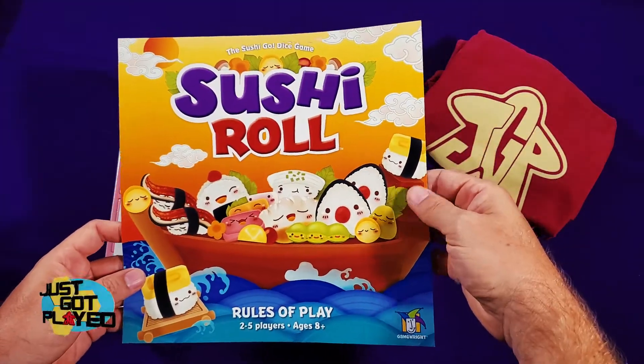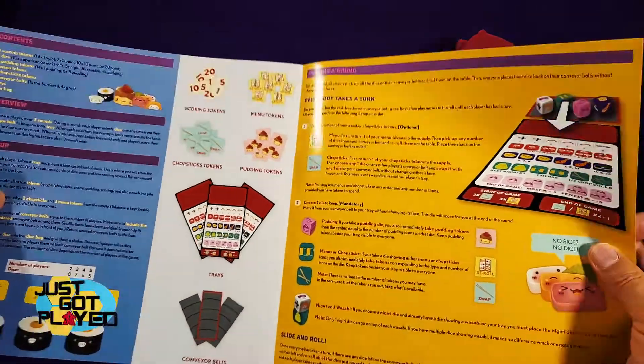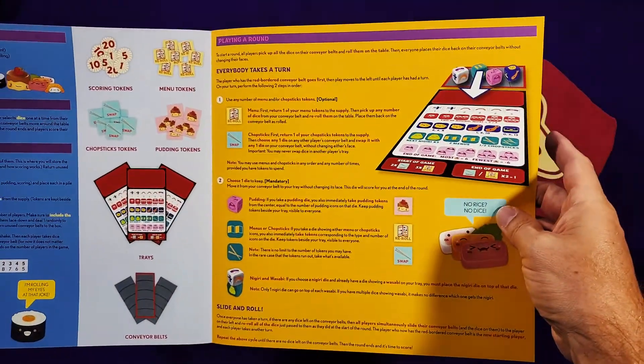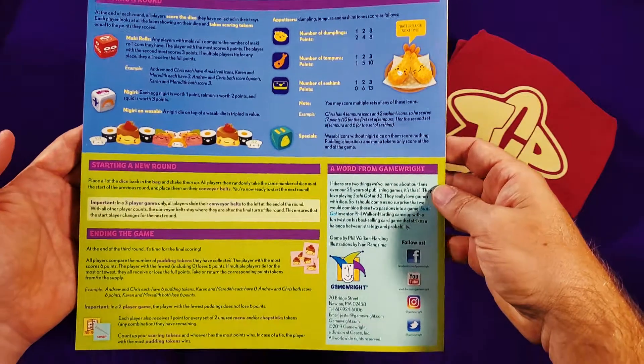All right, let's take a look at the rules. Pretty lightweight here. There's a list of the contents, pictures of some of the contents, how the rounds are played — you play over three rounds — how you get your dice, and how you score the dice.